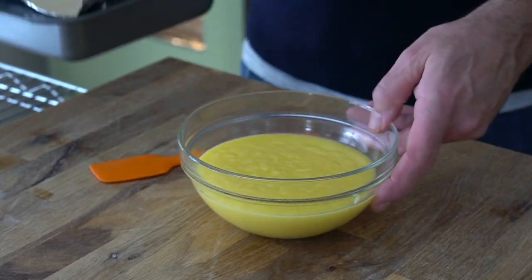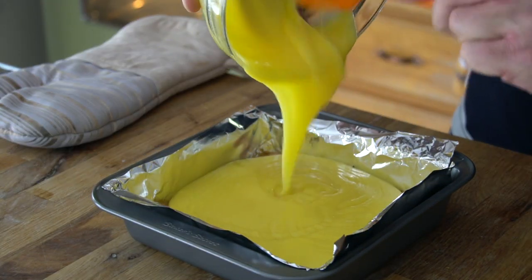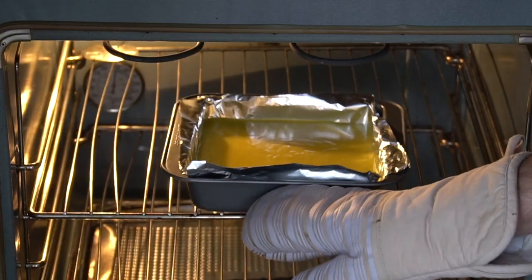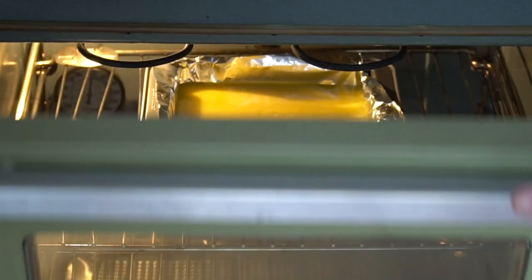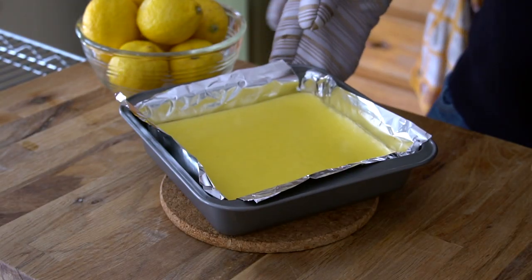Right about now the base for your lemon squares should be done. Bring that hot pan carefully to your work surface, pour the filling on top of the base, and move the pan around a little to make sure the filling evens out. Transfer it back to the oven and let it bake for 10 minutes. When it comes out, you have to wait an hour and a half — it needs to cool completely in the pan.